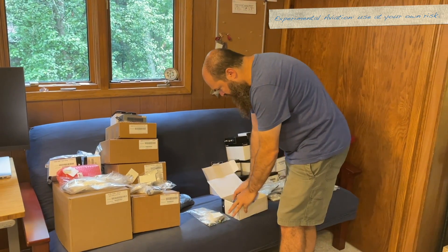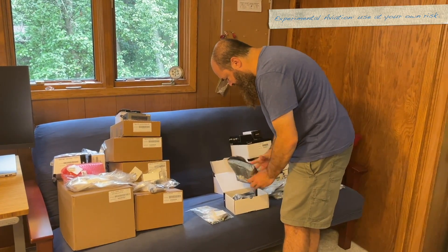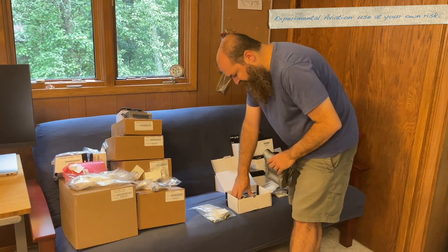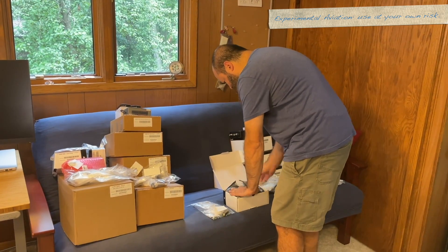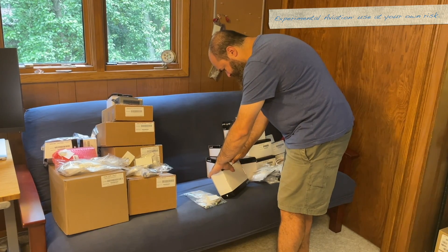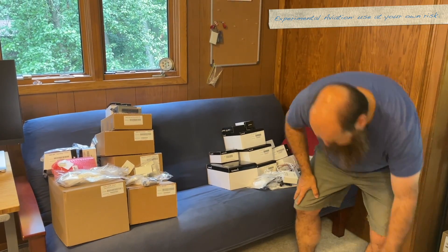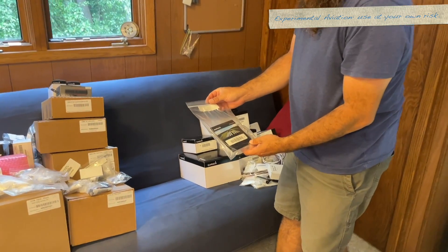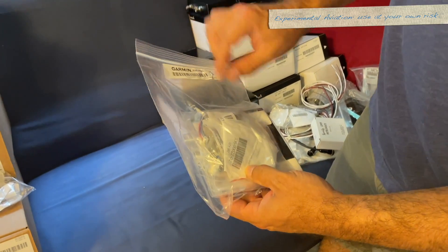I'm going to try and put things back the way I found them just so my life is a little easier later — I'm not sure I'll succeed. It's got a lot of stuff. Okay, GAB 27 connector kit done. Let's grab another one. Oh — micro SD card, G5. I bet this is the G5 installation kit. Yes, it is. You can see the connector right here with the lightning protection stuff.